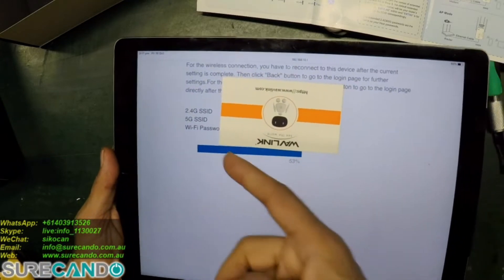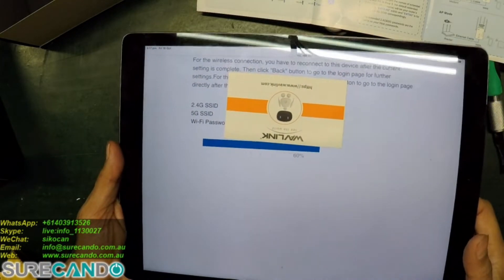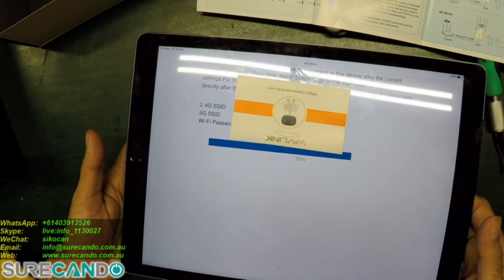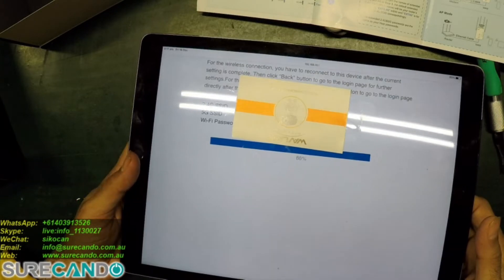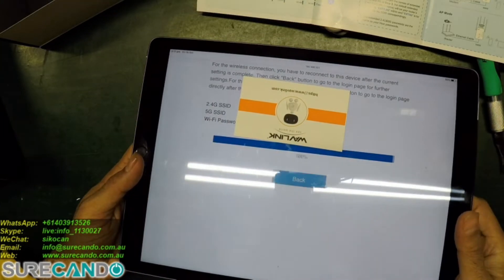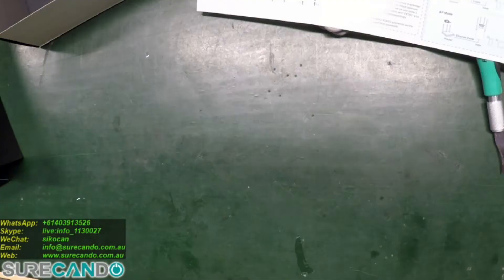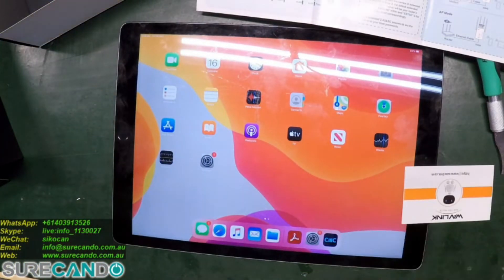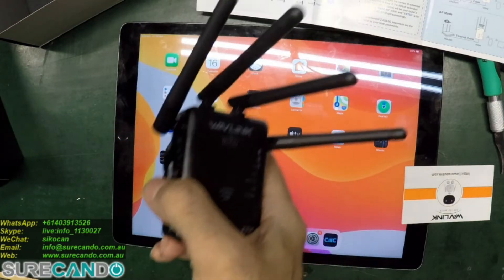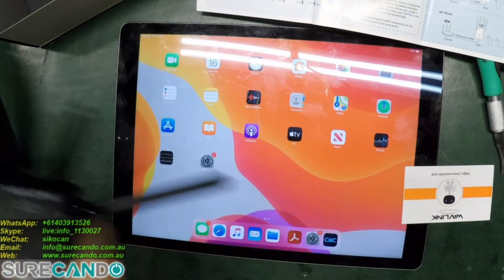Now it's connecting. It's showing the Wi-Fi password which I don't want it to show. It's supposedly complete. What we're going to do now is plug the unit somewhere where we have a strong connection and we'll do a speed test. I'll show you that shortly.